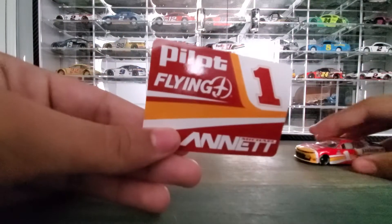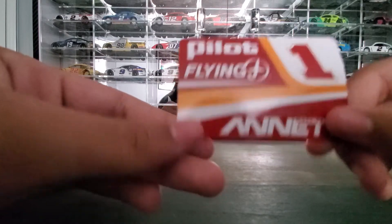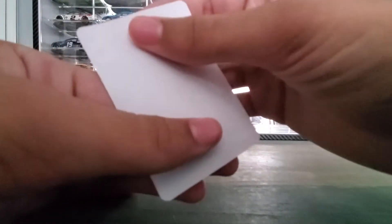This is the sticker that comes with it — Pilot Flying J, number one, and Michael Annette. Nothing on the back, just a white paper.